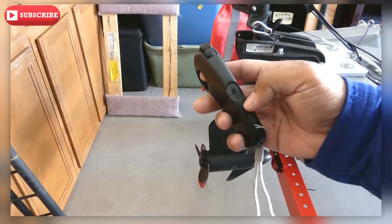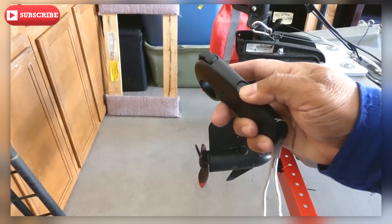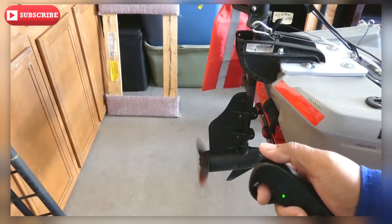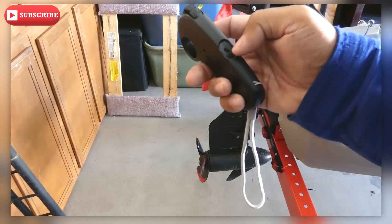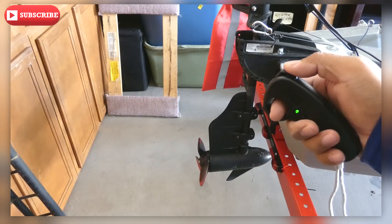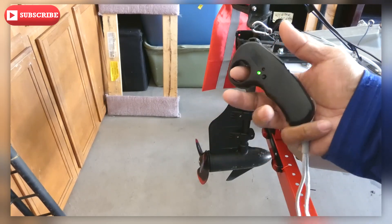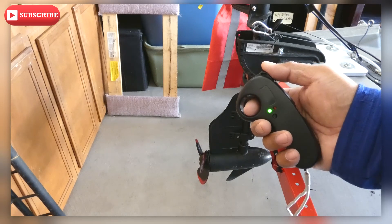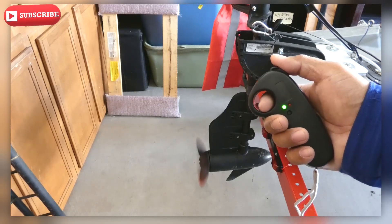Pulling a lot of power there. So this remote has two levels of power output — this is the high, and then when you switch over that's the low. You can see there's less power output on the low. Reverse — beautiful, it's working. And then when we switch to high, right there, you can tell there's a big difference. So there it is — our simple remote setup. We can clip this in our vest when we're trolling and get remote control to our trolling motor. Awesome.